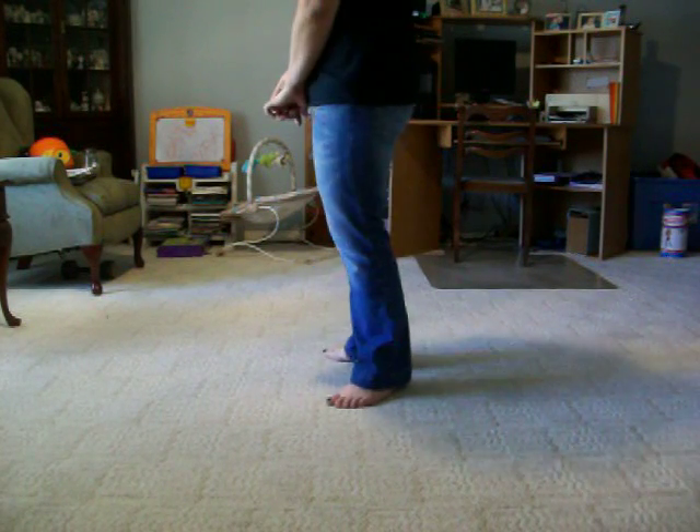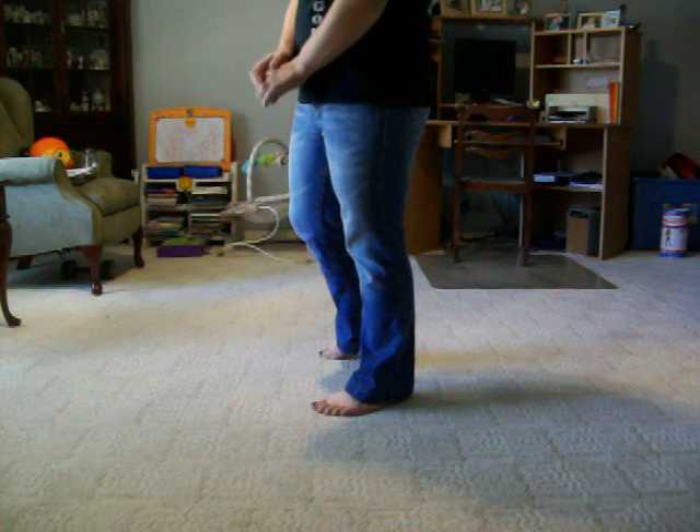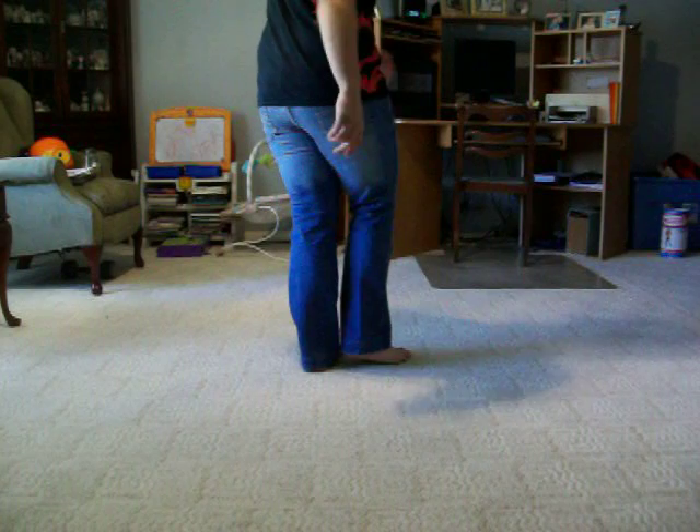Today we're doing Bombshell Stomp. It's probably not going to be totally choreographed because I really don't remember how it's choreographed, but you're just going to deal with it because you're watching me.